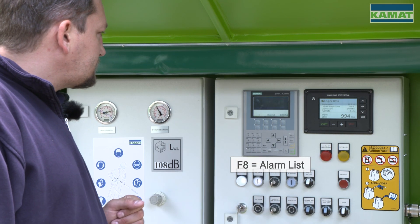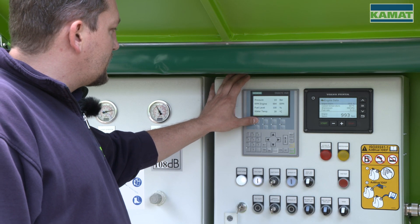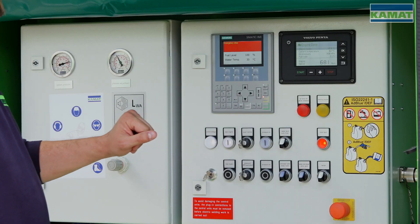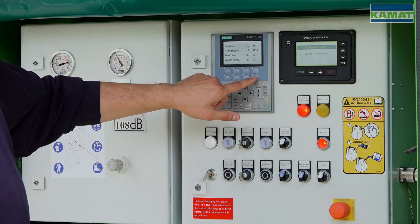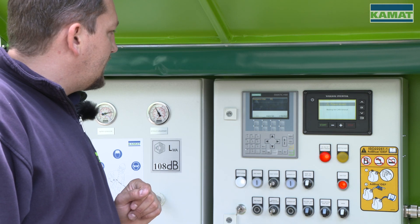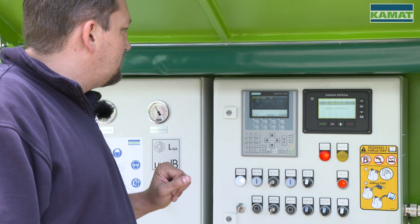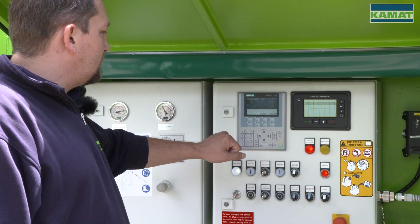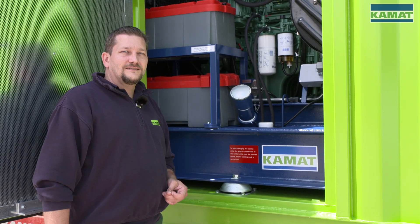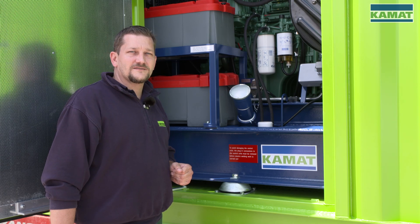Here we also have an alarm list where any pending alarms are shown. We have a so-called first value message. I am now simulating the emergency stop — and now we have the last trapped alarm in here; in this case it is the emergency stop. The K stands for the upcoming alarm and the Q for the acknowledged alarm, meaning this alarm is no longer relevant for the control. After turning off the ignition, make sure that the main battery switch is turned off about 2 minutes later, so the exhaust after-treatment system can accordingly shut down.